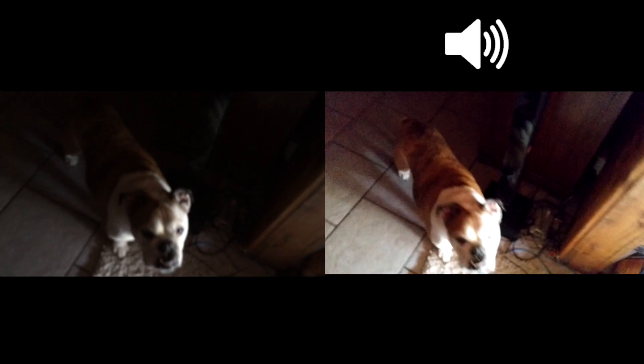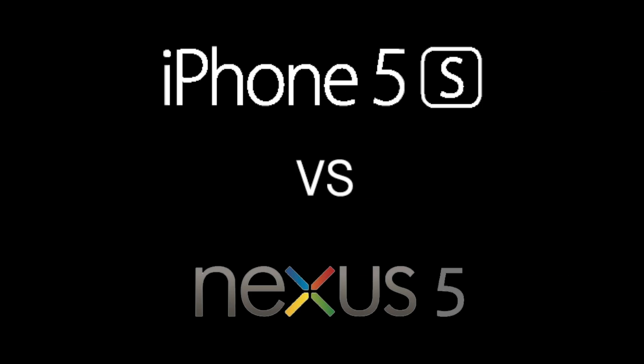Moving into a darker area, we pan around to see how well each camera performs in low light. In my opinion — and probably yours — the Nexus 5 actually had much better audio than the iPhone 5s. You could barely hear the speaker in the iPhone 5s recording. In the next section showing the front-facing cameras, the iPhone 5s audio will be amplified to match the Nexus 5 level so we can assess quality fairly.